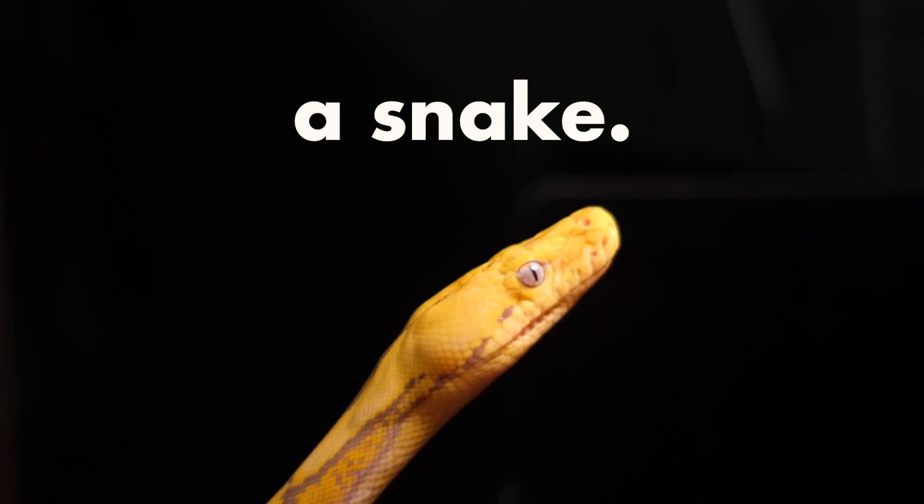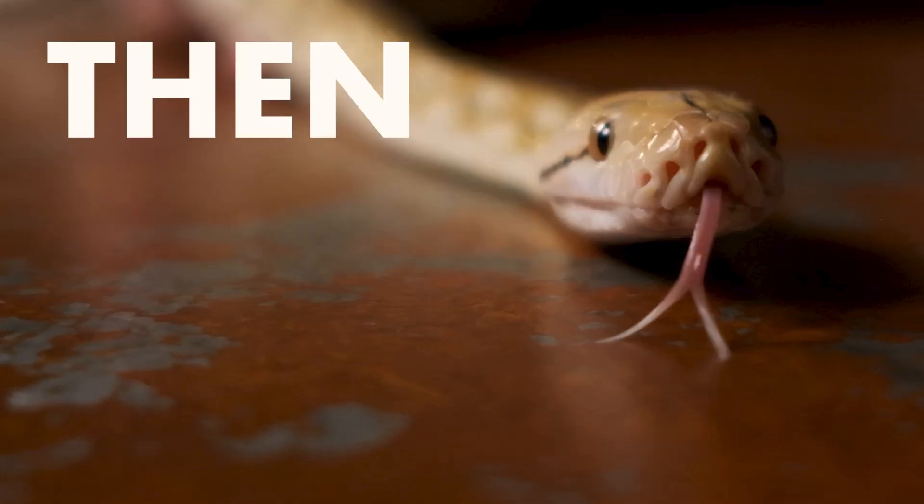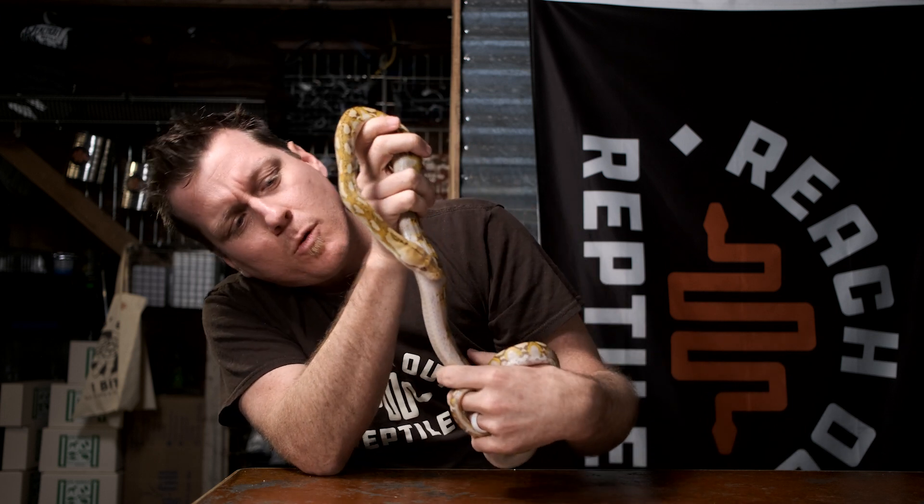If you've ever wondered why a snake has a forked tongue, then this video is for you. I'm Garrett Hartle and this is Reach Out Reptiles. Today we want to take a little bit of a deeper dive into exactly what these animals are doing when they flick those tongues.